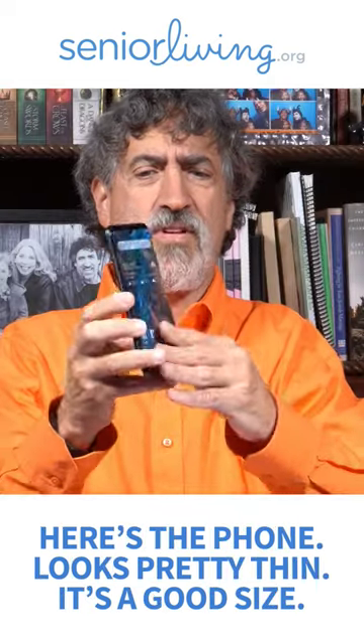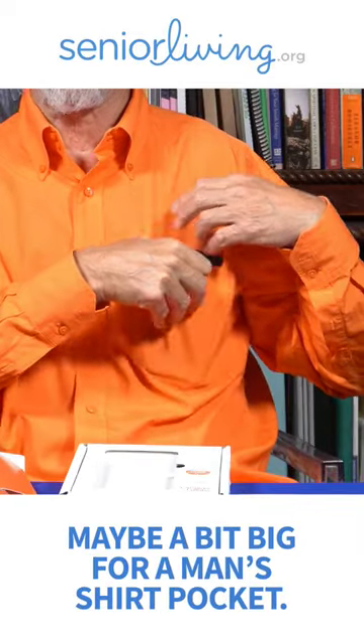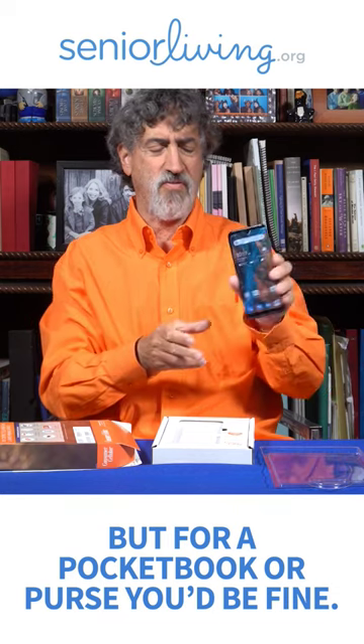Here's the phone. It looks pretty thin. It's a good size, good heft. Maybe a bit big for a men's shirt pocket, but for a pocketbook or purse it should be fine.